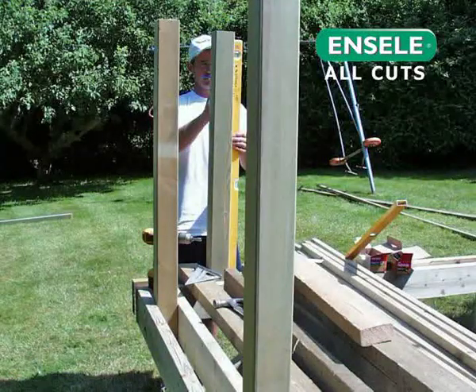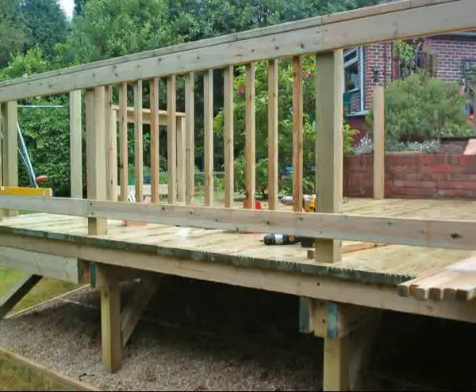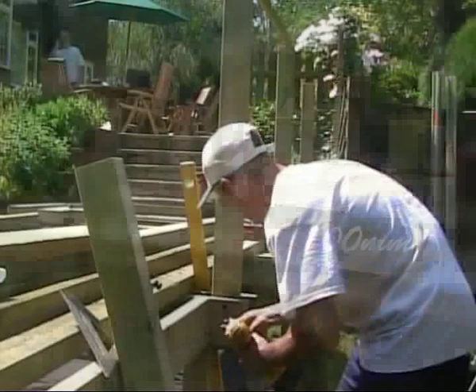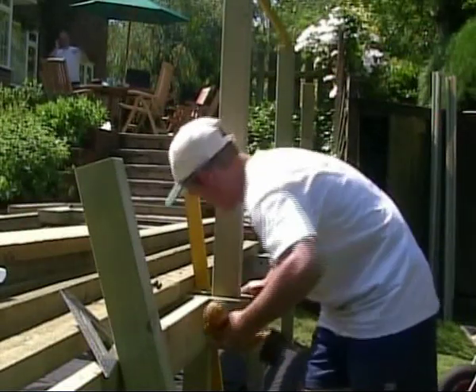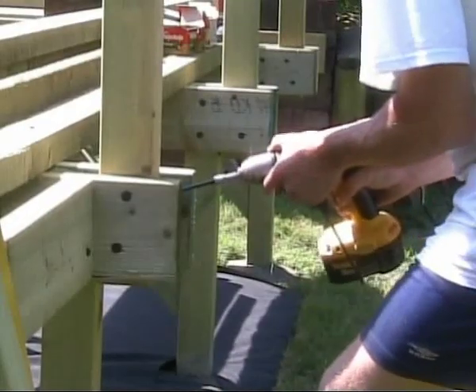Cut the newel posts to the required length, allowing for the depth of the subsequent top rails, bottom rails and balusters that will make up the railing system. When fitted, a maximum of 100 mm gap should be allowed between the top of your deck boards and the bottom edge of the base rail of your railing system. The bottoms of the newel posts are fixed in at least two directions to the beams, using either ledger lock screws or coach bolts to provide a solid fixing.